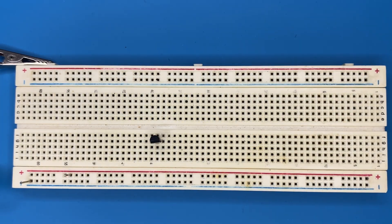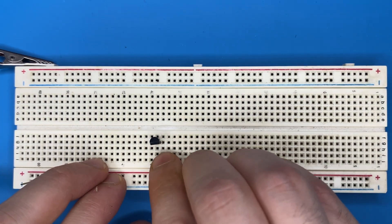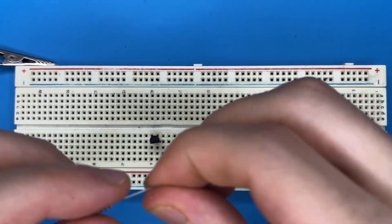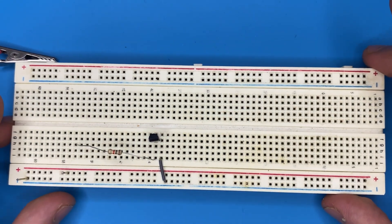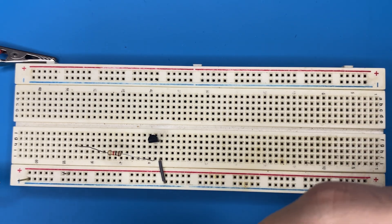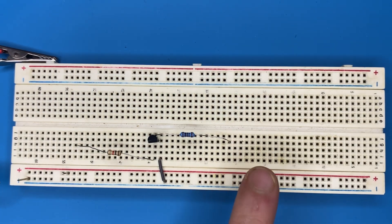Let's place our NPN transistor on the breadboard and connect the emitter pin of the transistor to ground. Now let's grab our 1 kilo ohm resistor and connect it to the base of the transistor. Connect the 100 ohm resistor to the collector pin of the transistor, with the other end connected to the power pin of the breadboard.